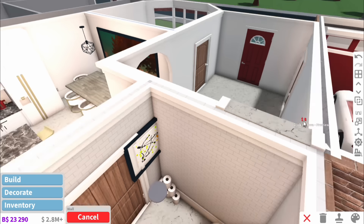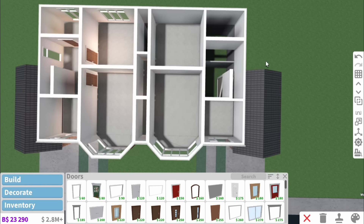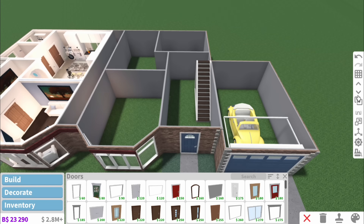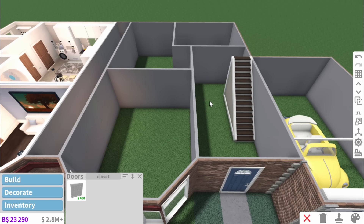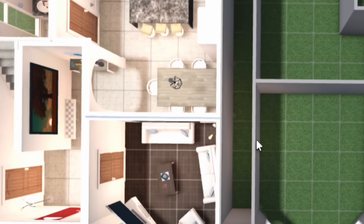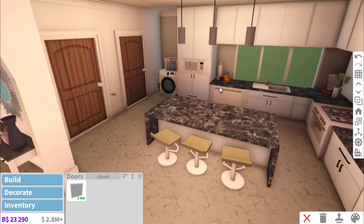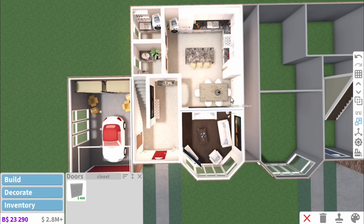We can now go upstairs - all I'm going to be doing up here is adding the iconic carpet that's in every English house. Just before we do the upstairs we're heading over to the other house to do its downstairs. This house is going to be slightly different - it's not going to be as modernised. This house over here has definitely undergone a recent renovation - everything is white, pristine, and modern.